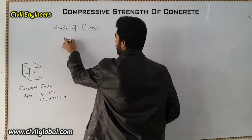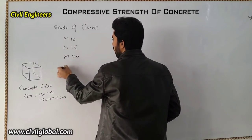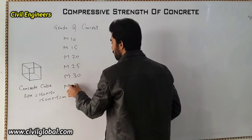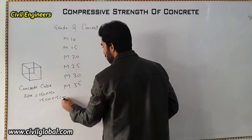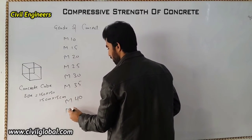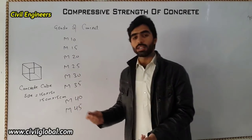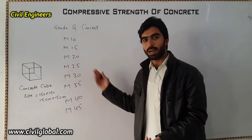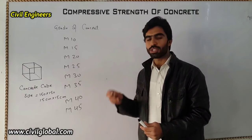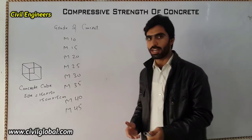We have different grades of concrete: M10, M15, M20, M25, M30, M35, M40, and M45. I already have a lecture about grades of concrete — if you don't know about grades of concrete, you can watch my videos; the link is in the description.